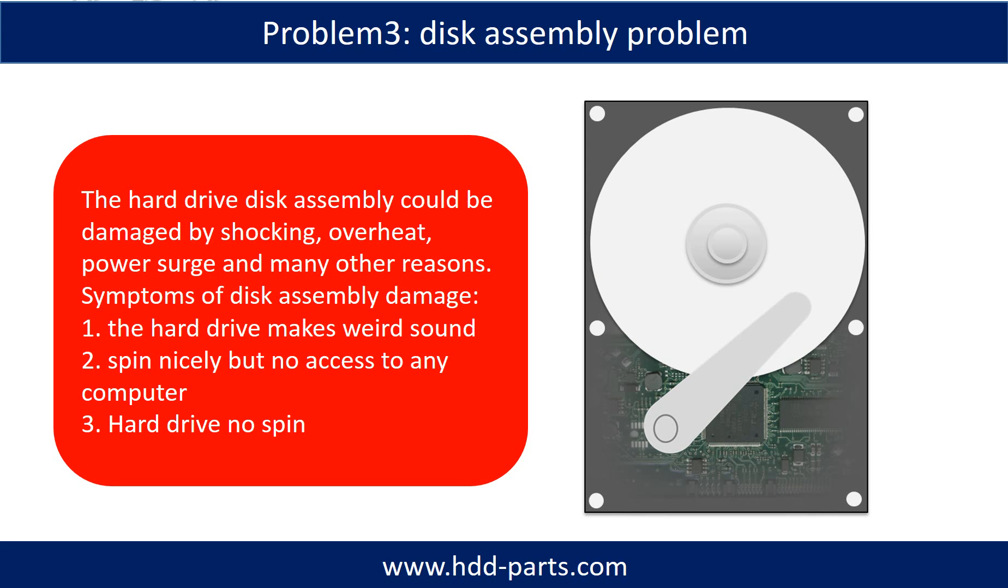If the hard drive disk assembly is damaged, we can do disk data recovery to recover the data from the disks. The common symptoms of hard drive disk assembly failure are: 1. The hard drive makes a weird sound. 2. It spins nicely but there is no access from any computer. 3. The hard drive does not spin.